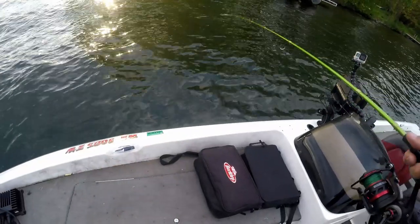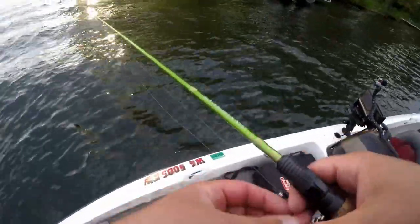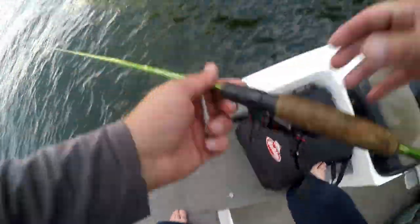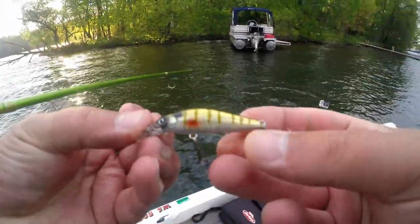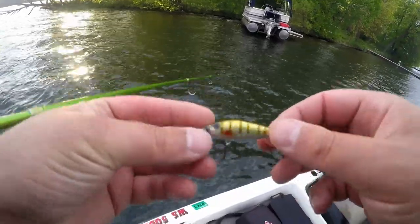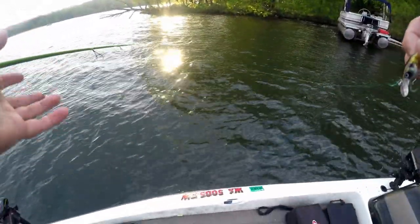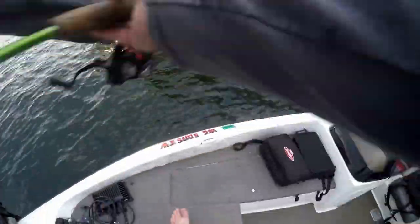I've been finding some of these crappie up really shallow. They're getting ready to spawn - pretty much on beds, in like three to four feet of water. I got a new bait in the mail - this is the Eurotackle Z-Spender. It's two inches, or 2.1 inches - a small suspending jerkbait. I've never tried this for spawning crappie before, so we're going to see if we can actually catch some.